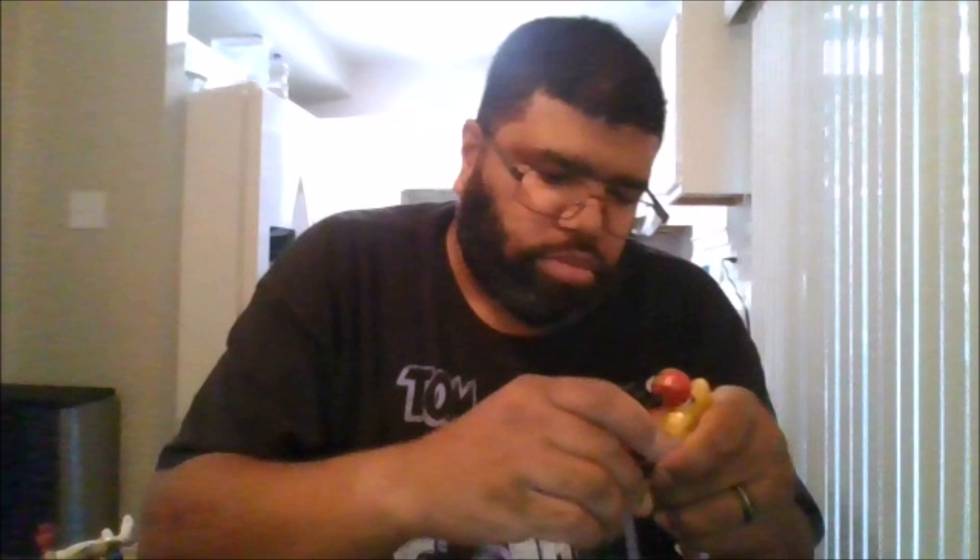This is for his foot, which is nice. He also does come with an additional effect — this is his Soaring Falcon. There's a little notch under here for this to click in.